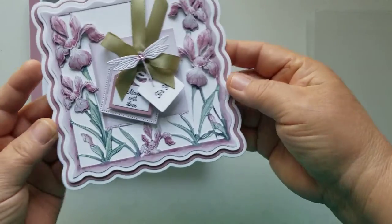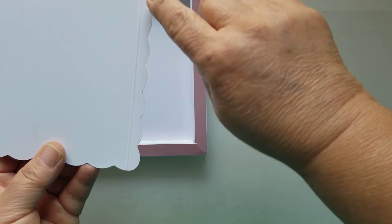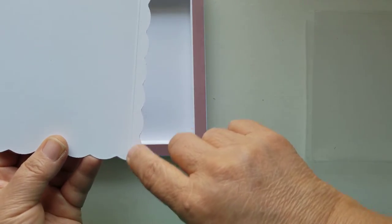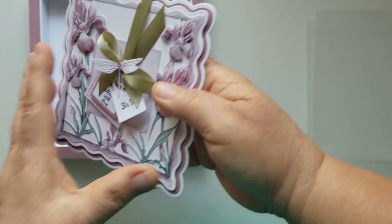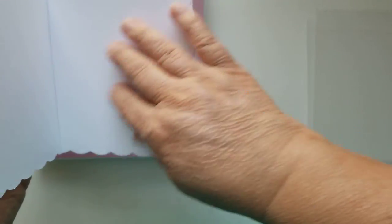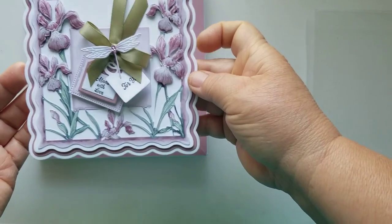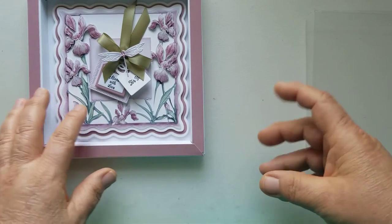I kept it really simple. This is a side fold — I scored like three-eighths of an inch on the bottom panel so I could put two pieces together and make my card base. I haven't put anything on the inside yet because I don't know what I'm going to use it for, but this would make a beautiful Mother's Day card.